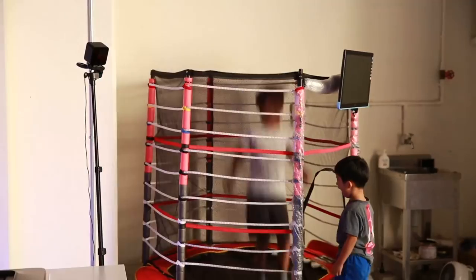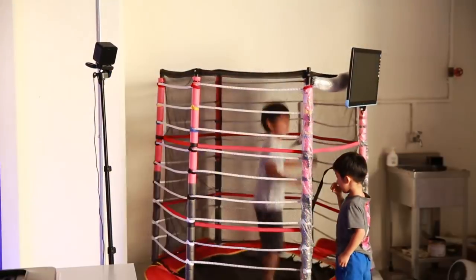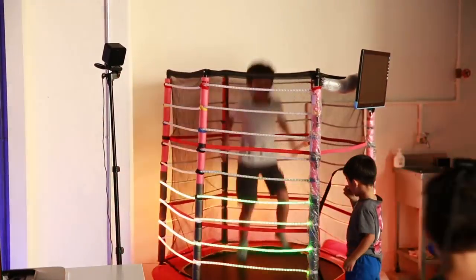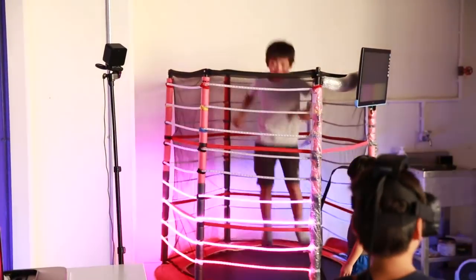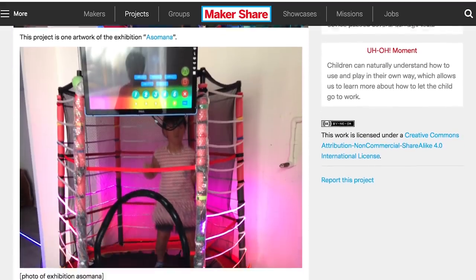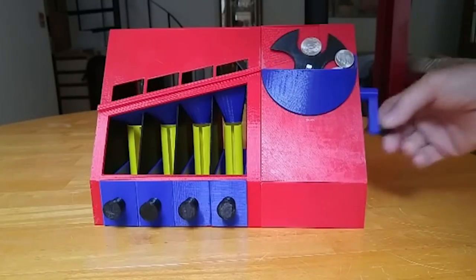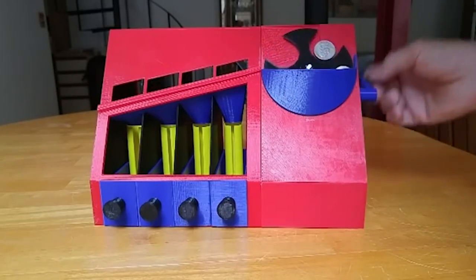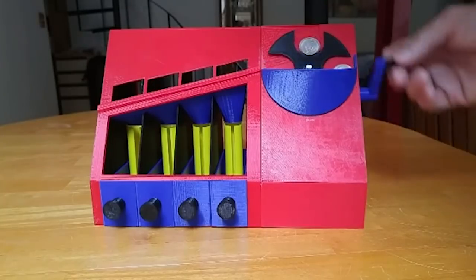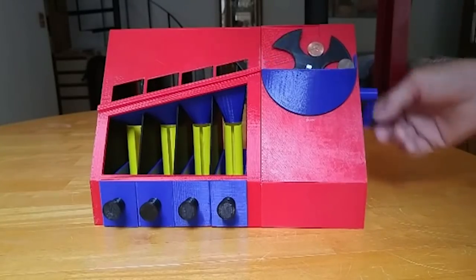On Makershare, Mau Wu posted a guide on making this interactive trampoline that includes multiple rows of lights and a touchscreen with sounds and games that respond to the jumping. It's a cool, crazy rig — the guide is light on details but it's a cool concept you can build on. Finally, Andrew Bond has a design for a coin sorter over on Thingiverse — a multi-part build that takes some time to print and assemble, but gives you a useful payoff at the end.